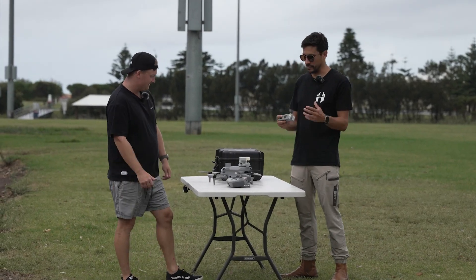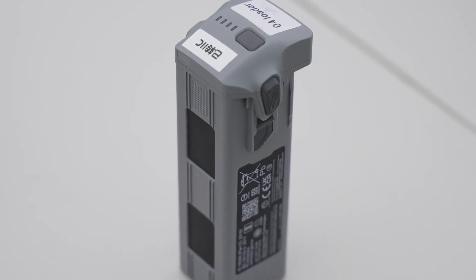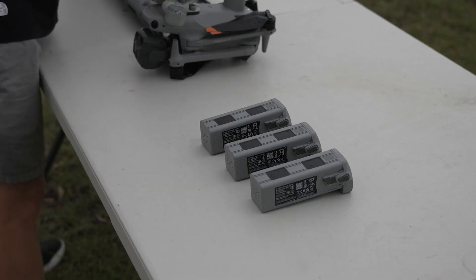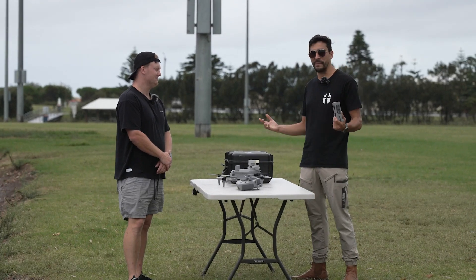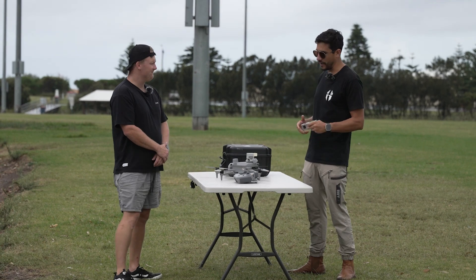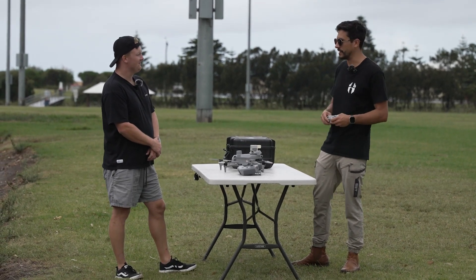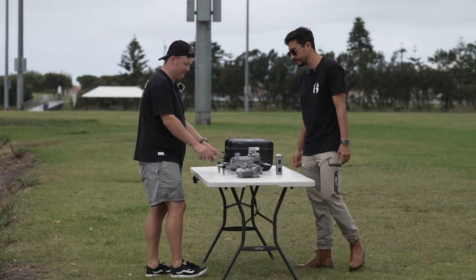The Matrice 4 series uses these high-capacity 4S lithium batteries. One of the nice things about this system is the batteries are actually 99.5 watt-hours, meaning you can take a reasonable amount with you on carry-on on a flight. That means it's much easier to transport than a M30 or a M350 — it means you can get out to those locations when you need to, rather than having to ship batteries or have some in reserve.